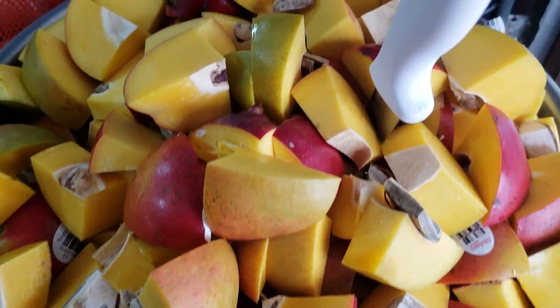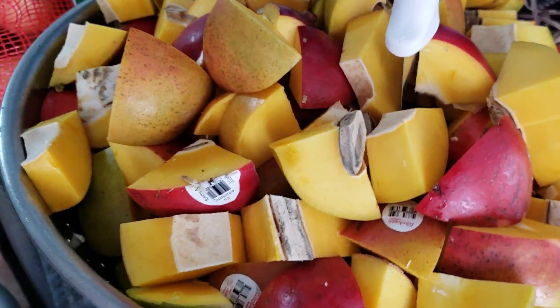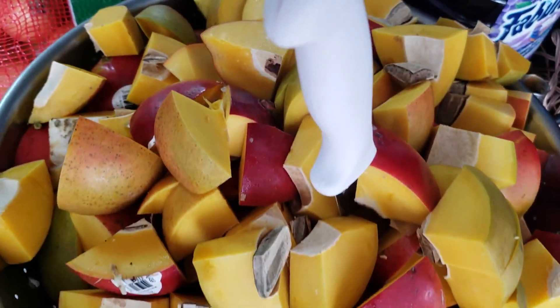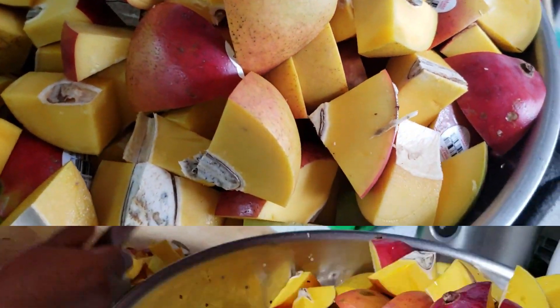Hey guys, welcome back to my channel. In today's video I'm going to be sharing my Grammy's recipe for Gurma. I already shared this recipe on my channel for a small batch that you could just make at home. This recipe right here is for a large batch of Gurma, so if you ever needed to make a large quantity, this recipe is for you.